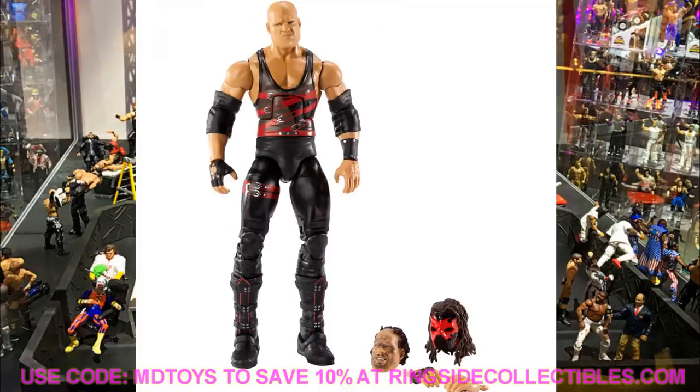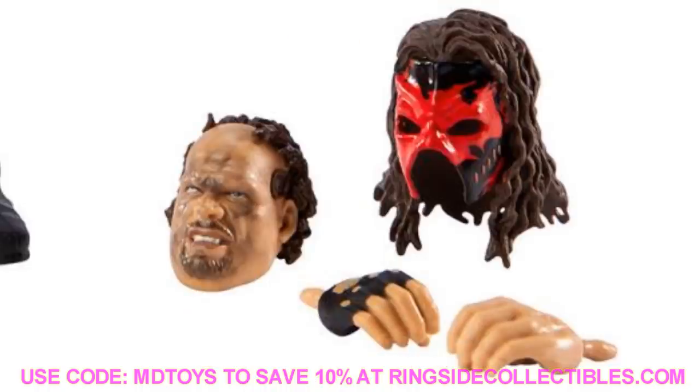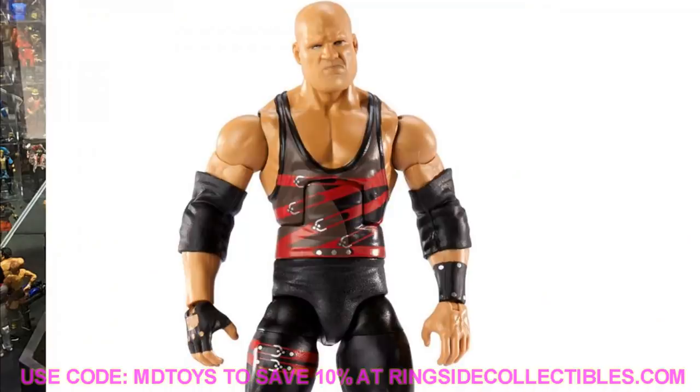The next Decade of Dominance figure is Kane, who I think is probably the strongest in the set. It's a re-release of the Ringside exclusive Kane with the beautiful boots and two interchangeable head sculpts. I love the burn victim Kane head sculpt with the hair on the back of the head - it captures the moment perfectly when he unmasked himself on Monday Night Raw. I missed out on that Ringside exclusive Kane, so I'm definitely getting this one. I love this era of Kane: 2002, 2003, 2004 Ruthless Aggression era Kane.